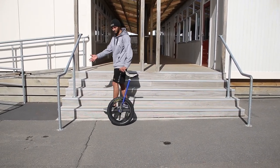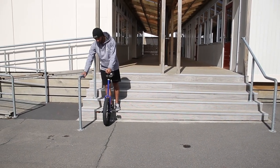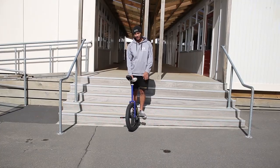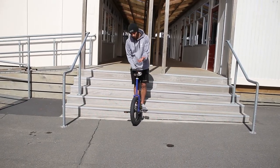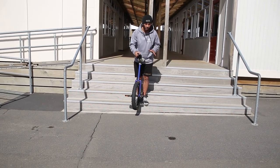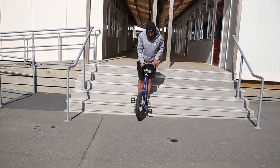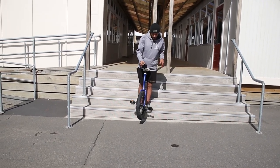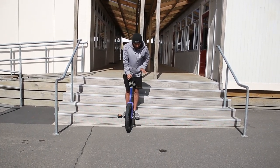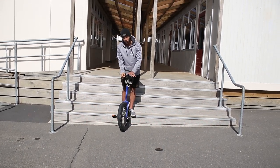If you have a spot with a wall or rail nearby, that's a perfect place to learn an assisted drop mount. One basic tip: don't lift your unicycle off the ground when you jump. If you do, you'll have to worry about your cranks moving when you land back on the unicycle and where exactly your pedals will be. If you leave the unicycle on the ground, you don't have to worry about anything moving and you know exactly where to land.